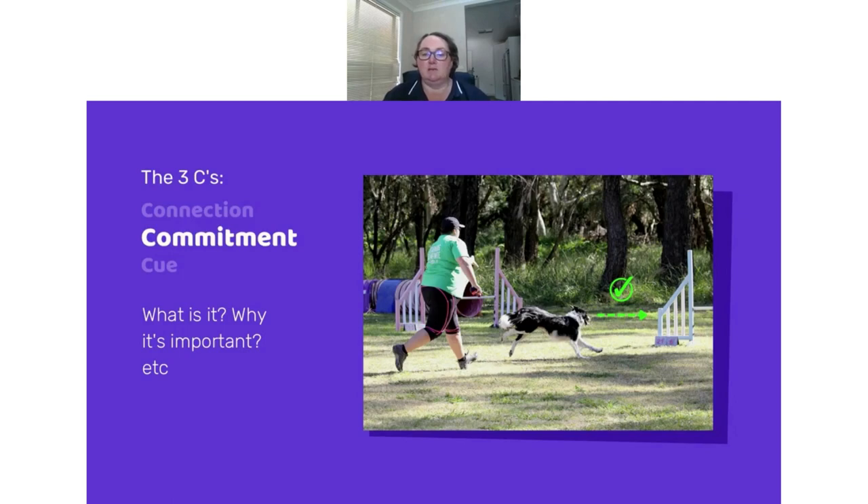Commitment is the time at which the dog understands which obstacle it's going to take — it doesn't depend on distance from the obstacle. It's the moment the dog sees the connection from you and looks toward the obstacle they're going to take. When they look at that obstacle, you know they're committed. It's the hardest thing to read on course and takes practice — that's why I love training, because that's when you get to practice all of these skills.